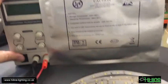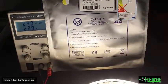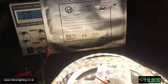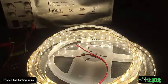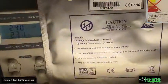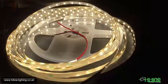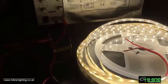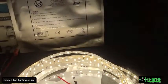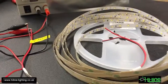We've got 2.3 amps, which is 55.2 watts — so 55.2 watts instead of the rated 72 watts, because I'm only running the strip connected from one side, as we can see here.